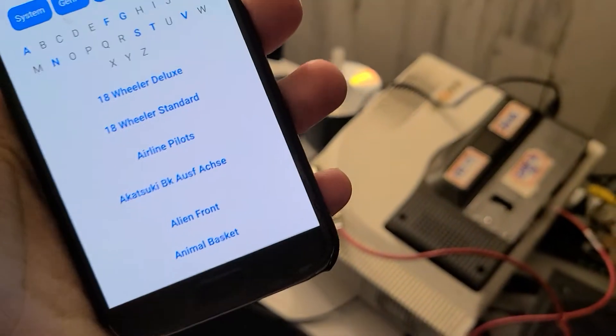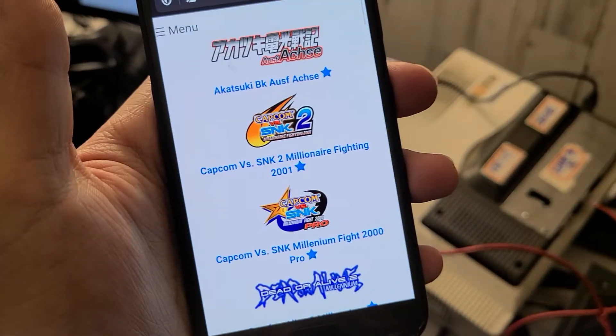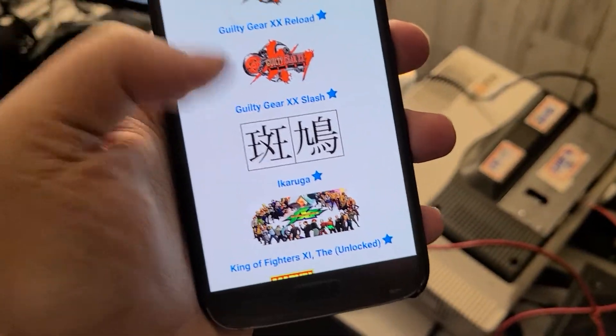I'm able to add favorites and stuff here, so I can go to Favorites and see all my favorite Naomi games. Got Ikaruga here — I love Ikaruga.